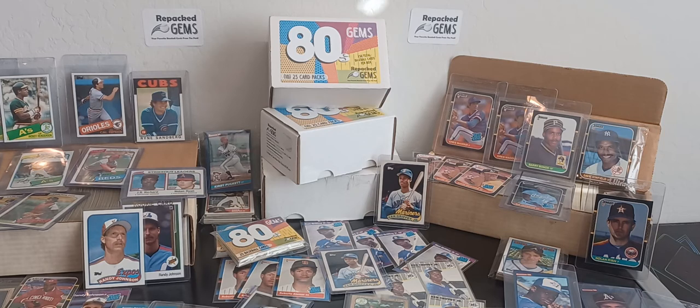Maybe something that's really worth it to you just because you remember these players back then. That's the main reason why we went with 80s Gems as our beginning — because I am in my 40s, I grew up in the 80s collecting these cards myself. I can still remember going to the grocery store, getting to buy the wax packs and opening them up and finding the great rookies. I still remember looking for the Ken Griffey Jr. rookie card — not finding very many, but I do remember looking for them.